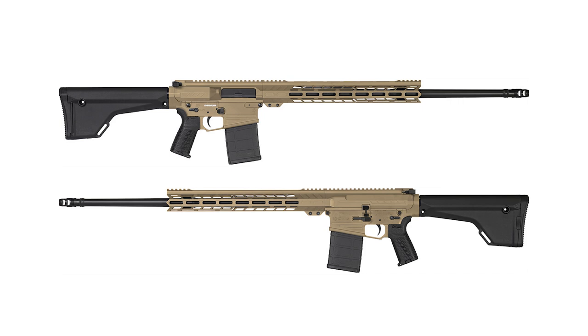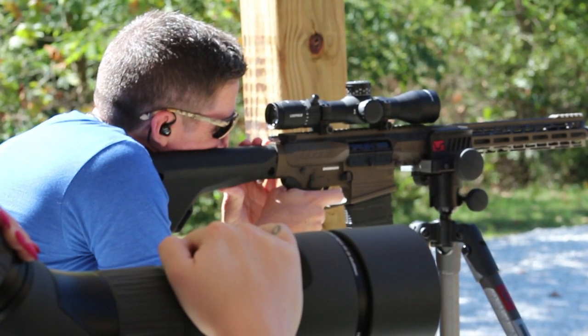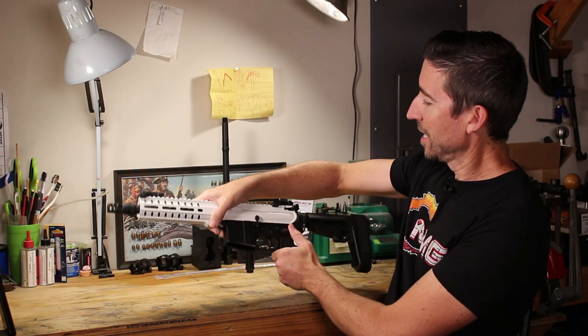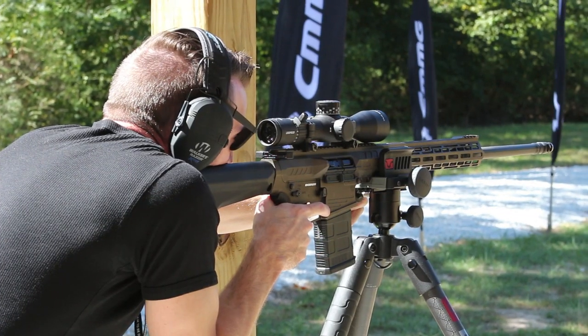Moving forward from the trigger, there's a really nice ambi mag catch so you can hit it from either side. And then up above the trigger you're going to have their new ambidextrous 60-degree throw safety. This is something that's going to take a little bit of training to get used to — I'm so used to 90-degree ones, safe and fire. So it feels weird to only be flipping it that little amount. But with time I'll be able to get it, and it's actually going to be quicker out in the field. So I think that's a really cool upgrade. It's ambidextrous, so that's going to be great for lefties as well.